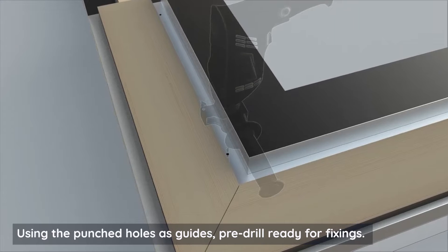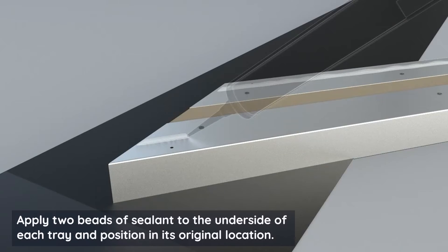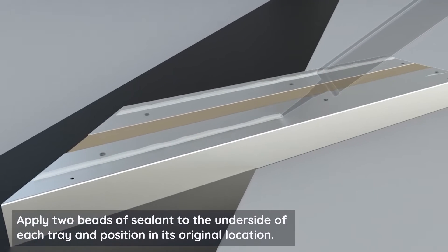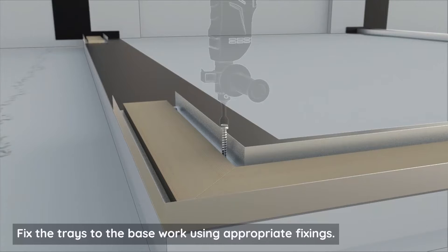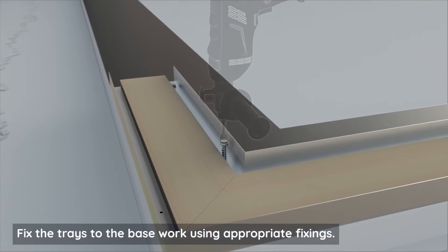Pre-drill ready for fixings. Apply two beads of sealant to the underside of each tray and position it in its original location. Fix the trays to the base work using appropriate fixings.